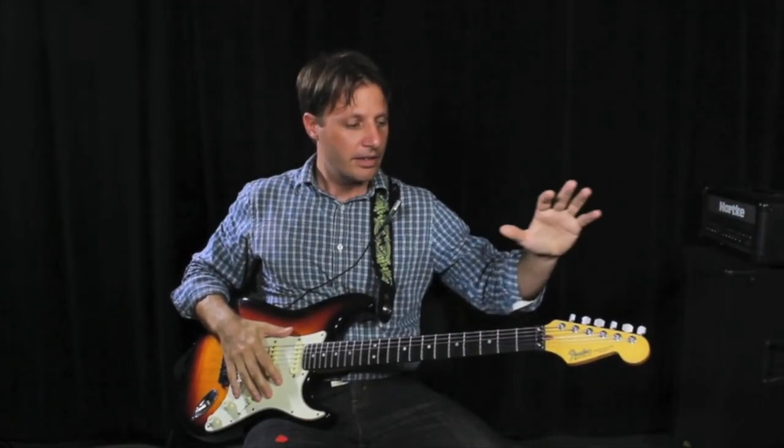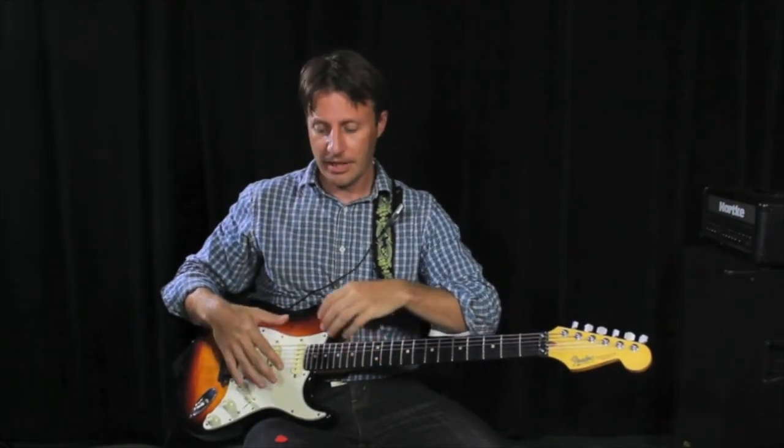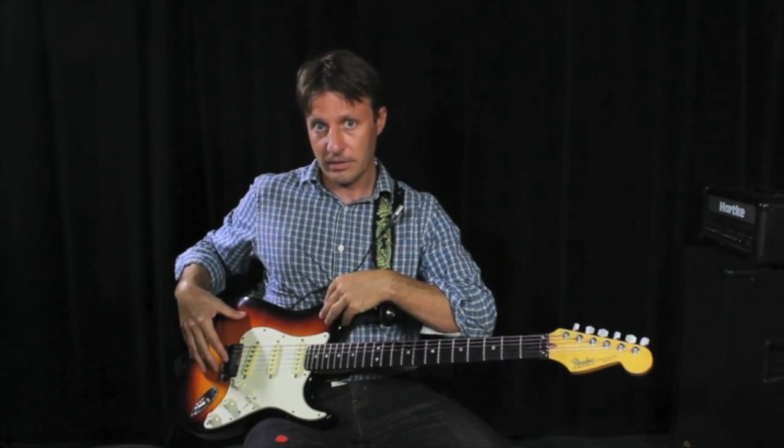Let's take a moment and look at the parts of the guitar. The head is located right here. The neck, right here. The body, located here.